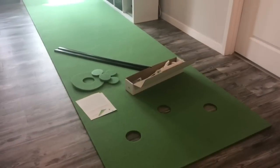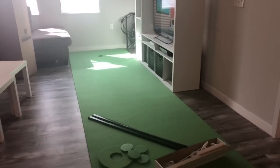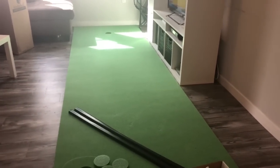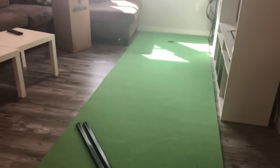I ordered the Birdie Ball mat just five days ago and it already came in the mail — pretty surprised how fast I got it. I'm going to take it out, roll it out, and let you guys know what I think. Here's the mat — I just took it out of the box about 20 minutes ago. Even though it's rolled up in the box, it actually comes out pretty flat. When you lay it out, the rolls fold down and it flattens pretty quickly.